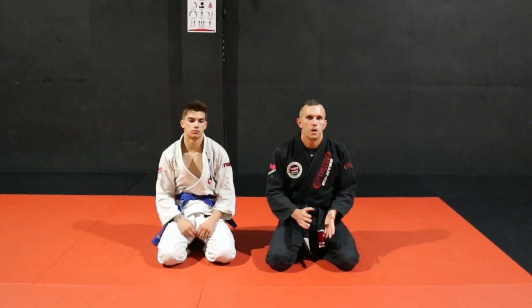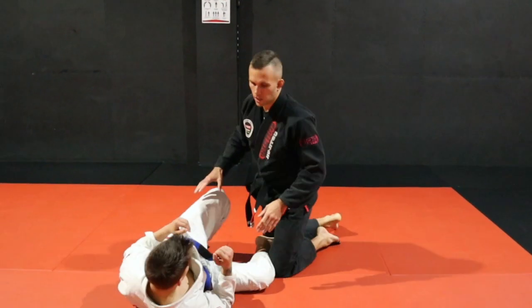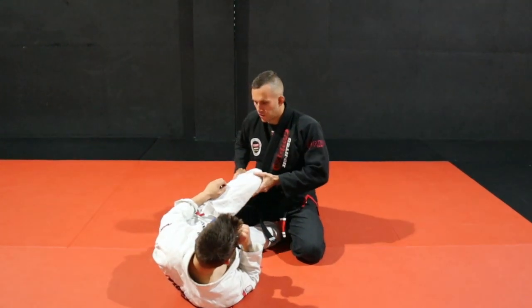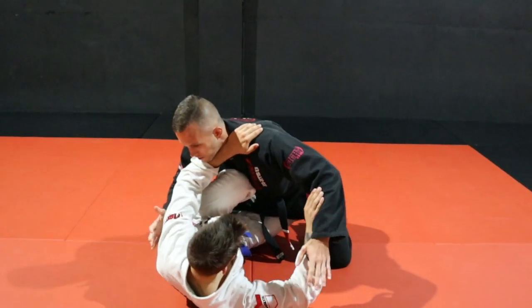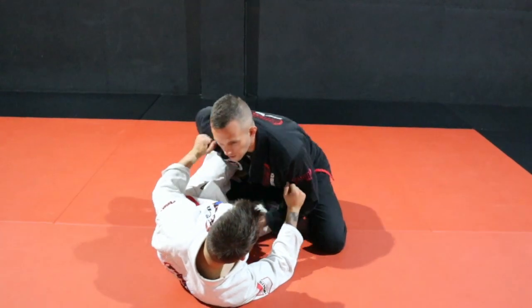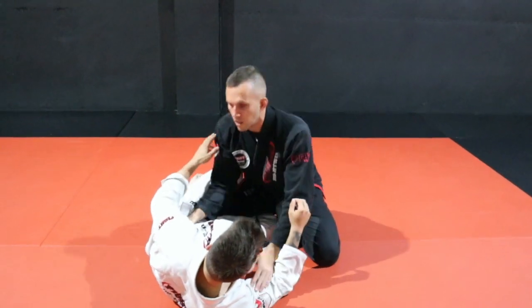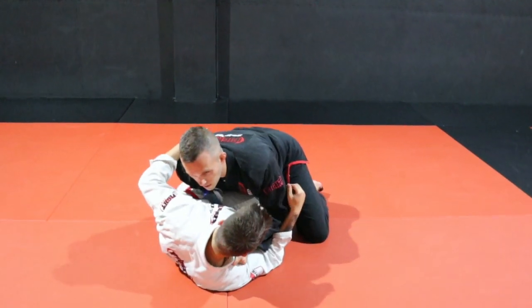So we're going to focus on my favorite way of how to pass a knee shield. I've got Nikita here - we'll get him to drop down. We're in this position where sometimes we're moving forward, our opponent could have their knee up nice and high like that and I just feel like I'm running into this knee shield. Maybe he's framing on the neck, controlling my wrist, and I feel like I'm not getting any closer. Sometimes if the leg is quite shallow I'm able to pull the leg out and start to move forward, or I could use my elbow and get inside, but sometimes it's quite hard to do that.